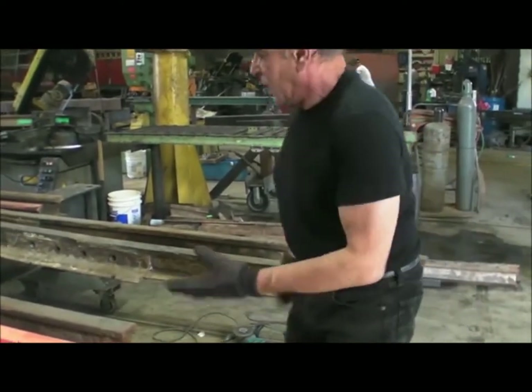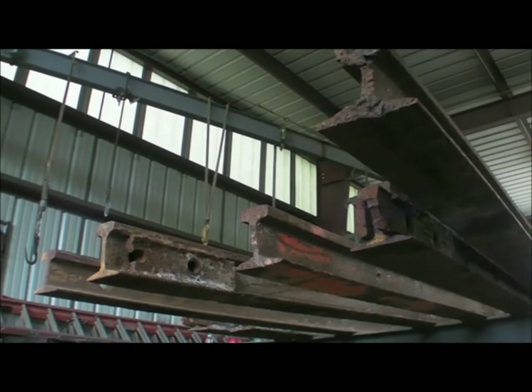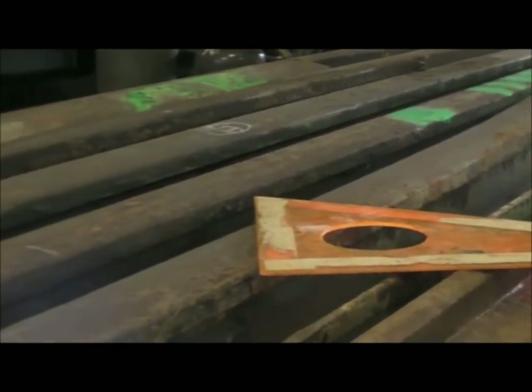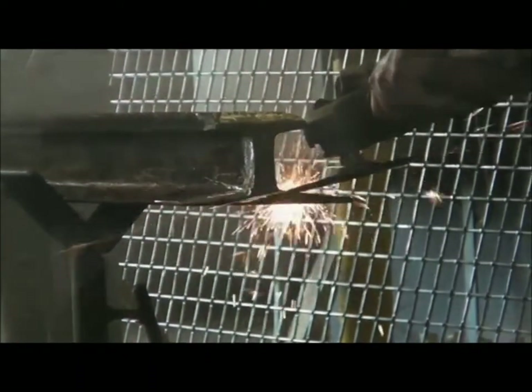It's part of the history, and the history is what the piece is about. The track was fabricated in Baltimore back in the 1890s, and there were two or three different heights that they used. So when you start joining the Vs, one's a little higher, a little bit lower, which required grinding it down to get them to match.